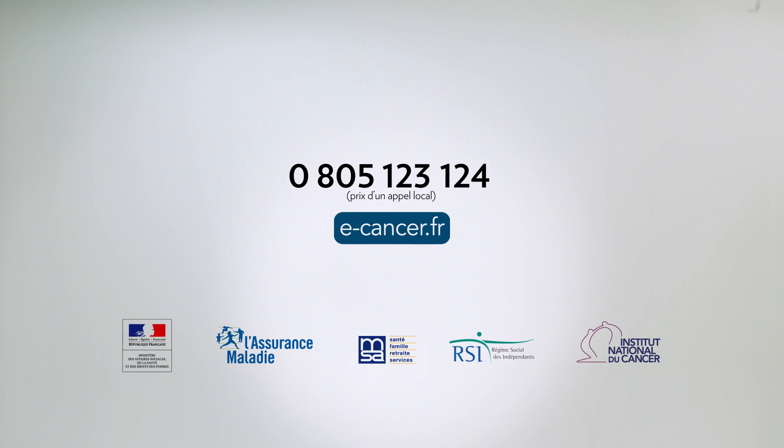Now you wait for the results — you should receive them within two weeks. I told you it was very simple. And, most importantly, it could save your life. Now, it's up to you. Further information is available at 0805-123-124, from the department responsible for screening in your area, or at e-slash-cancer.fr.